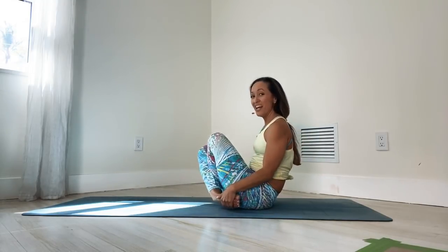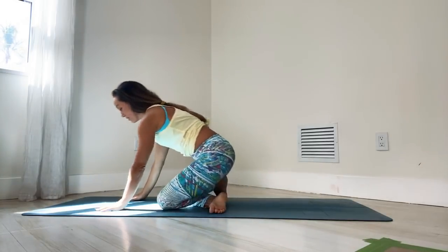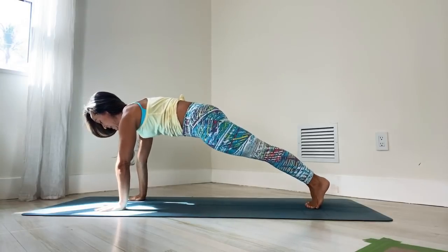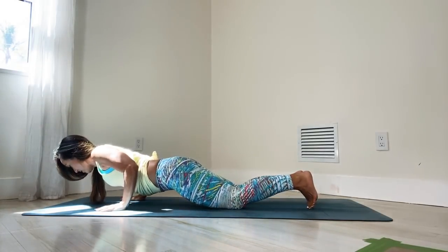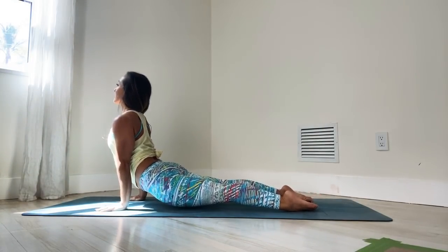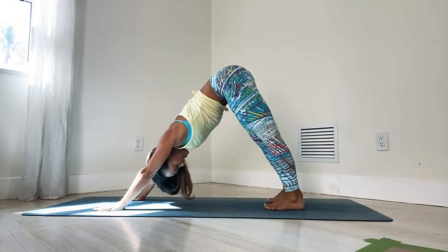Cross your feet underneath you, hide those feet underneath your thighs, take your hands forward and come on back to plank. Inhale, plank — you can drop the knees down. Exhale, bend the elbows. Inhale, upward facing, long deep breath in. Exhale, downward facing.